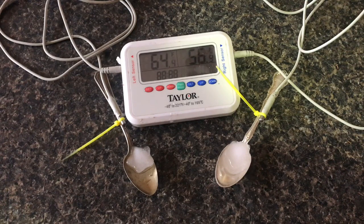If we look at the thermometer right now, we have about a 7 degree difference between the sterling silver and the silver plate. The sterling silver is definitely getting a lot colder faster.